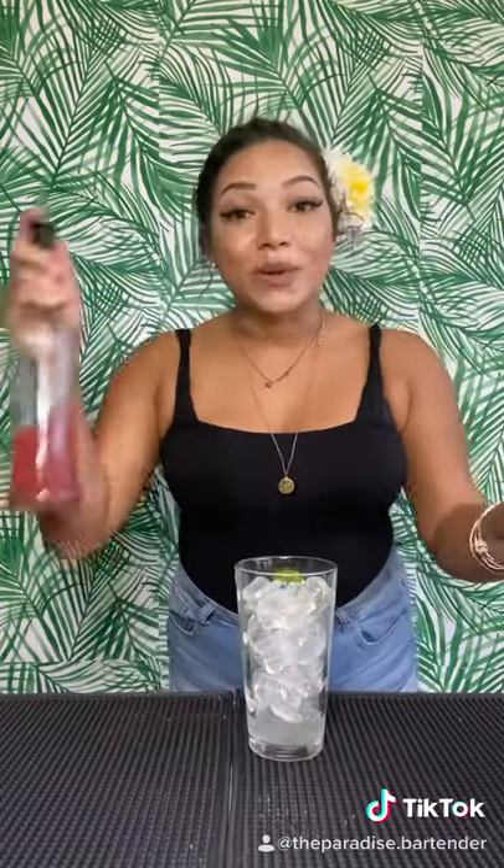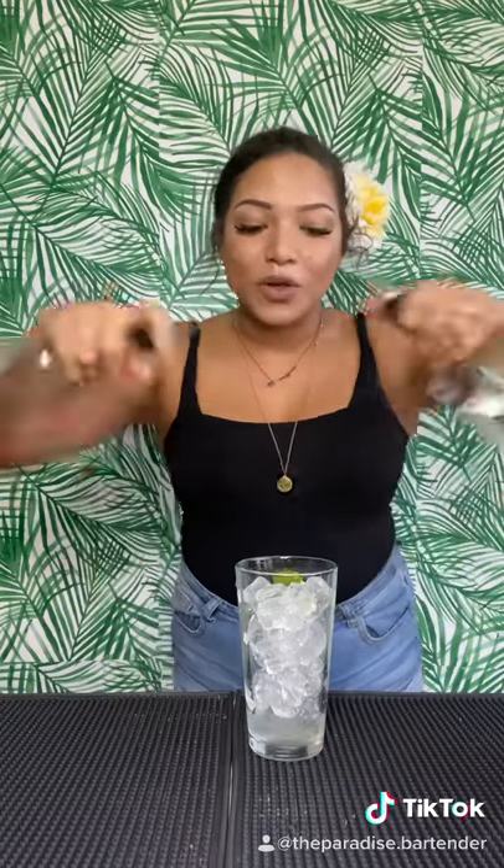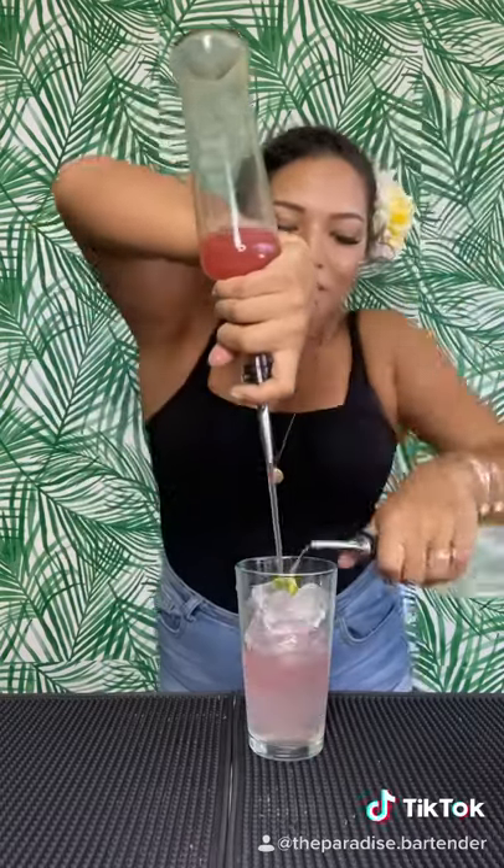Next, we're going to do an ounce and a half of Tiger's Blood Maui Shine and one ounce of pineapple vodka — a little one, two, three, four, five, six. Awesome.